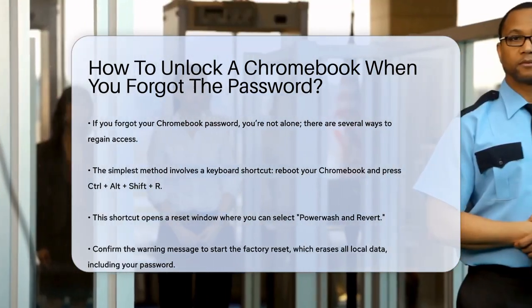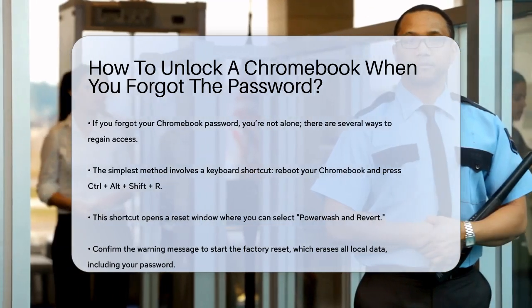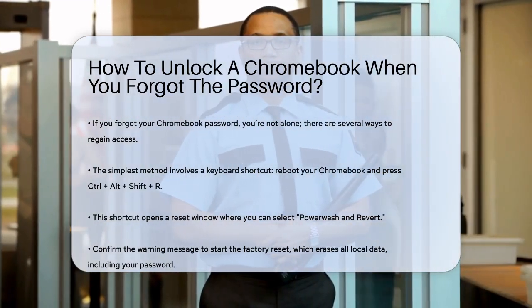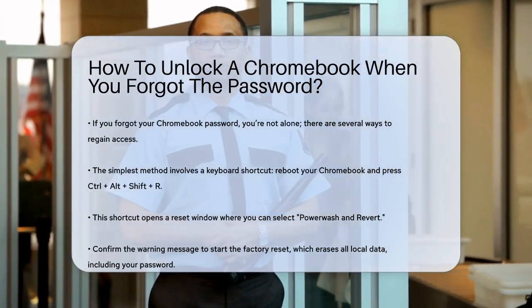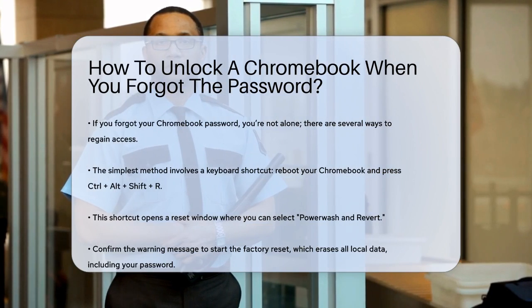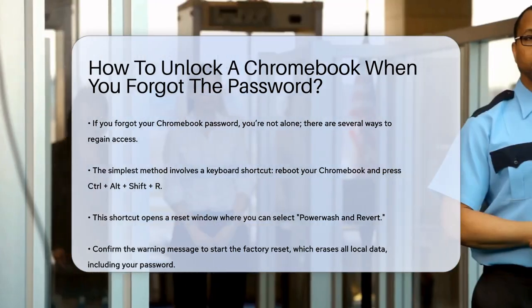First, let's talk about the simplest method, which involves using a keyboard shortcut. This is particularly useful if you're comfortable with Chrome OS and have dealt with similar issues before. To do this, reboot your Chromebook and immediately press the Ctrl-Alt-Shift-R keys at the same time.